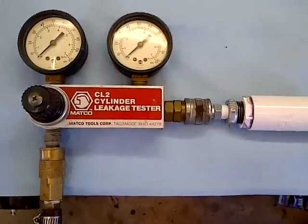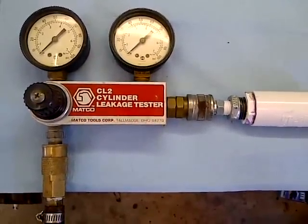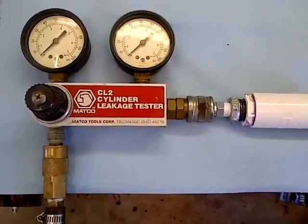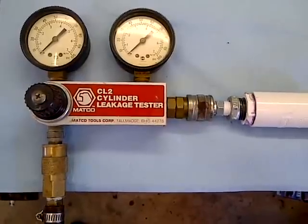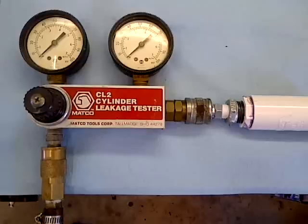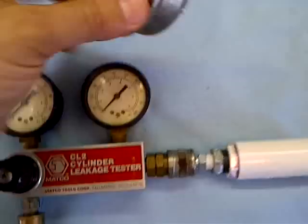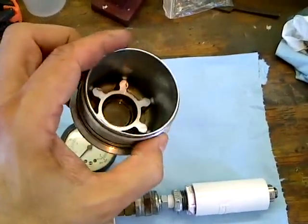Here's a test setup I've made for the oil bypass valve in a LY7 3.6 liter General Motors V6 — the one in my Cadillac SRX. This valve is actually removable; it's in the end cap for the oil filter. You can see this cap right here, and you just pull it out with a pair of vice grips.